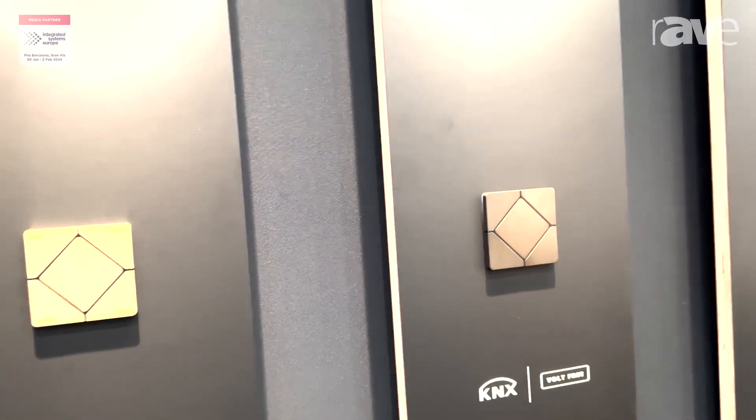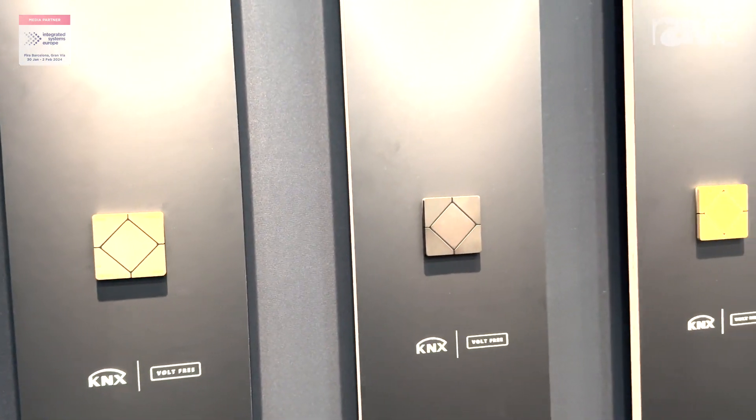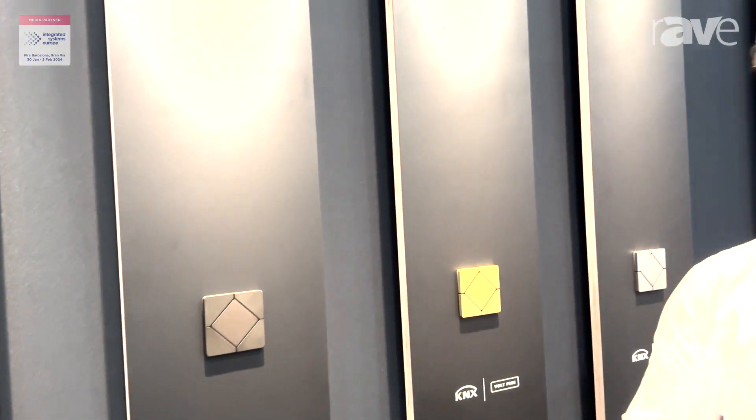They're available directly from us if you're in the UK. If you're in the US you can buy them from us as well, but everywhere else around the world we have distribution or we're direct, so we're available worldwide. If you want to find out more about any of our switches, please head to www.faradite.com to find out more.